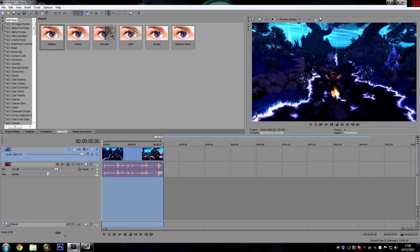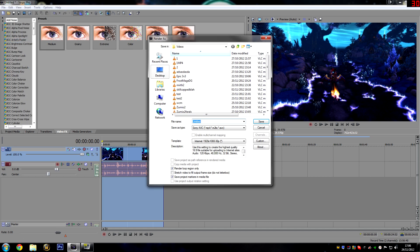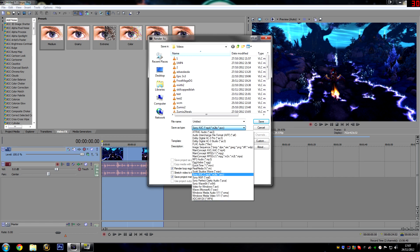Alright, so once you've made your video — let's say this is my final video — you want to go into File and then Render As. This is where you want to configure your render settings. You want to save it as type Sony AVC, which is going to output an MP4 file.